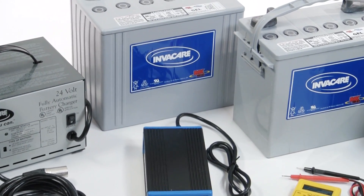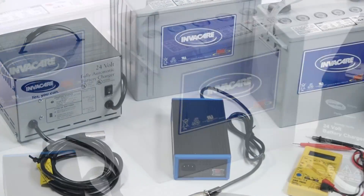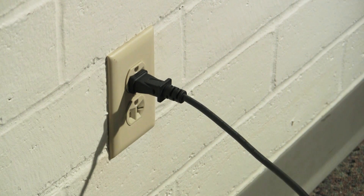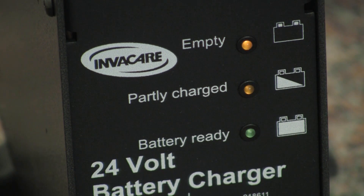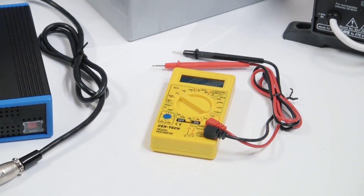InvaCare only uses gel batteries in our power wheelchairs. Poorly charged batteries are the most common issue with power wheelchair electronics. Routinely charging your batteries can help maintain their function and extend their lifespan. It's important to note that batteries that do not hold a charge throughout the course of a day may need to be replaced and should be checked via a load test using a voltmeter.